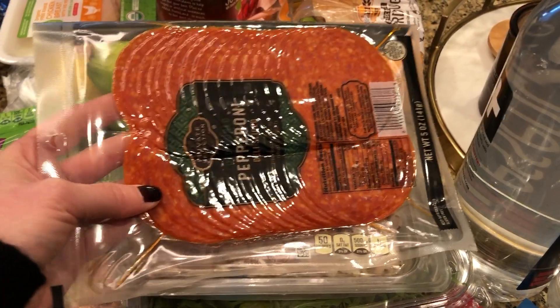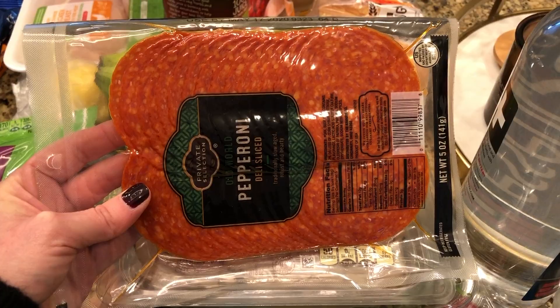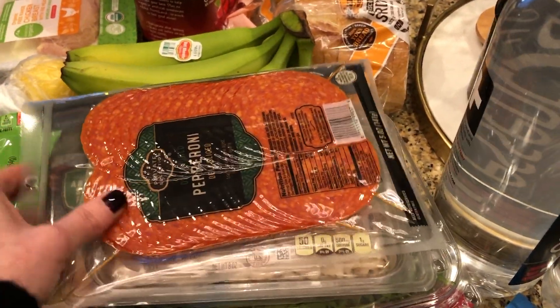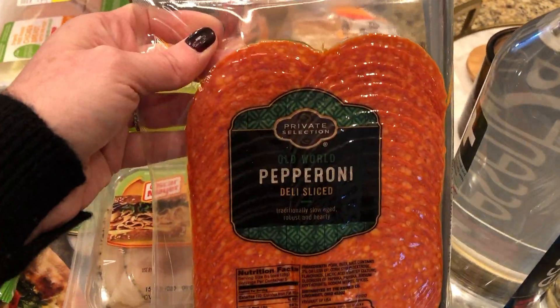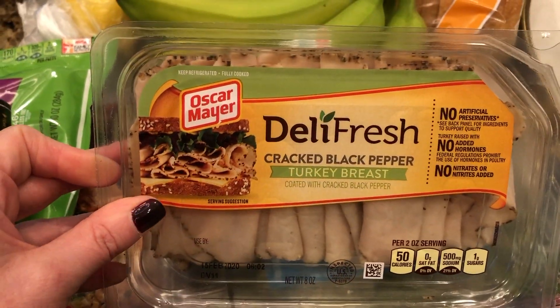Some pepperoni — again, to snack on or for homemade pizza, which we made on Friday. They didn't have the Applegate brand, but this is one we've gotten before. I like the Applegate brand better because it has better ingredients — no nitrates and all that — but this Kroger brand really does taste great.